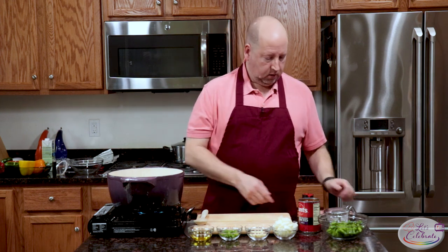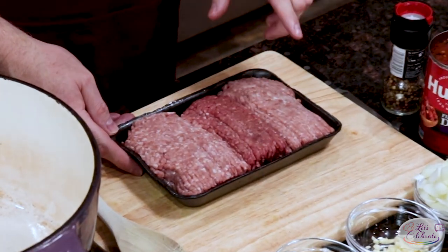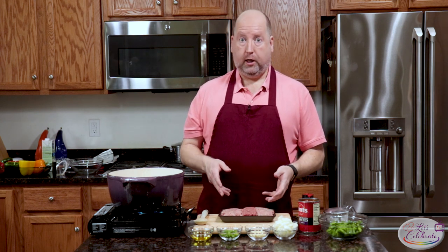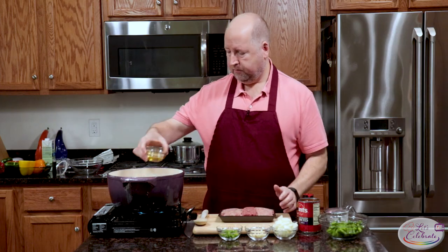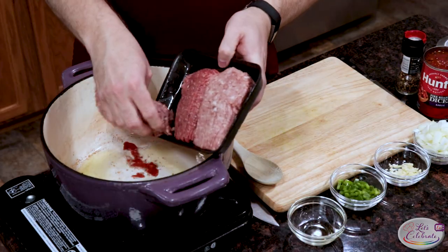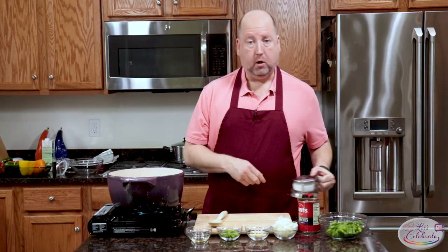First, we're going to start with the stuffing. I have here a package of ground meat. This is a mixture of veal, beef, and pork, sometimes known as meatloaf mix or meatball mix. You can usually get it in your grocery stores. You don't have to use this mixture — you can use regular ground beef, or turkey, or whatever you like. I happen to like this combination. So into our pot, which is heating up, we'll put a little bit of oil, a tablespoon or so, and we'll get our meat going right away. A little bit of salt and pepper.